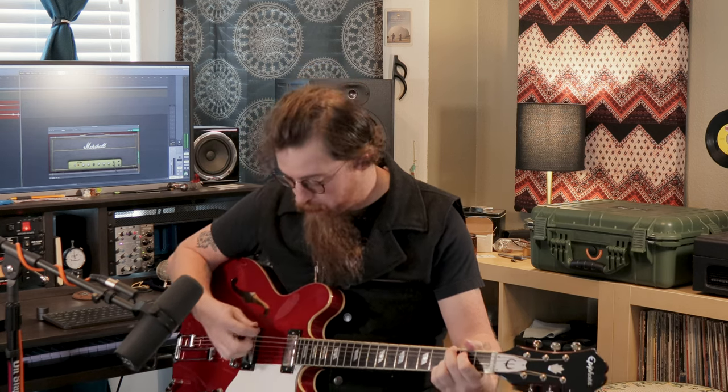And then we move into both pickups, which is a little darker. So that gives you a little fatter tone, a little more of that jazzy tone, I suppose. And then you've got just the neck pickup, which sounds like this.